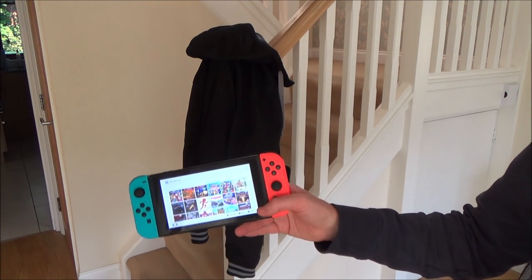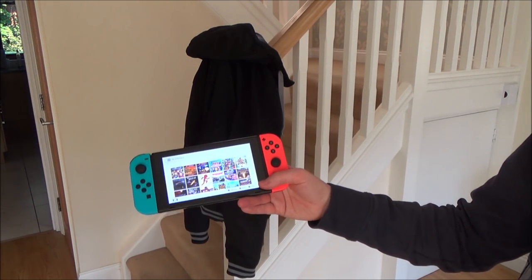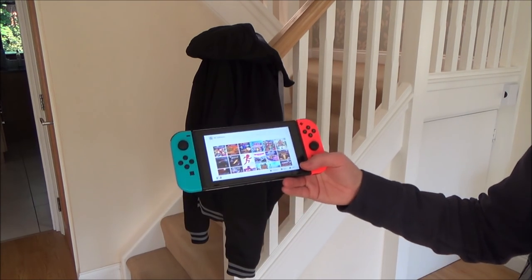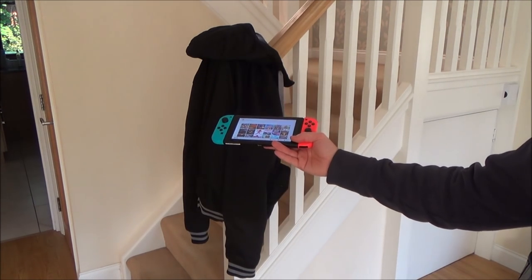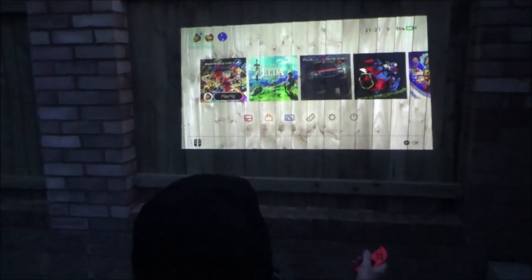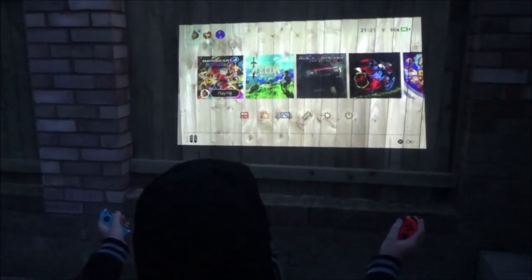I thought that would be pointless because the Switch is already really portable, but then I thought there are a few things you could do with it that might be a bit of fun. So here we go. The Nintendo Switch coat allows you to play the Nintendo Switch on the big screen anywhere you go.